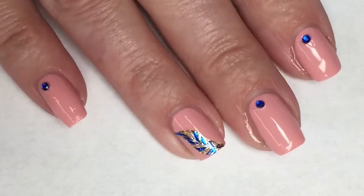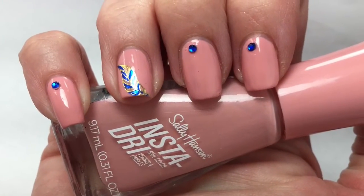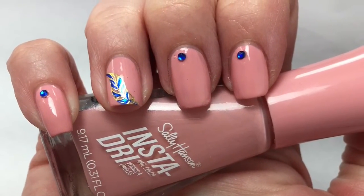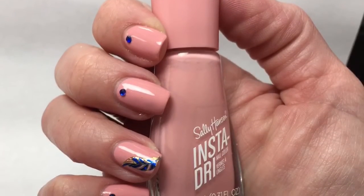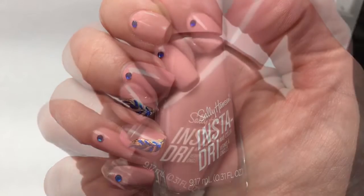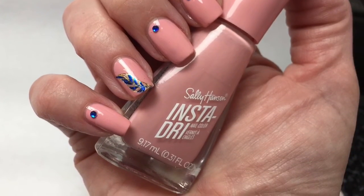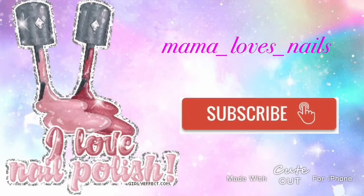And here is my final design. I hope you guys enjoyed this one. I think it's very, very pretty. I love this Sally Hansen Insta Dry Sugar Poppy, beautiful blushy toned pink, perfect for fall. Absolutely love it. And the water decal with that sapphire blue and those sapphire blue gems, absolutely gorgeous together. Please leave any comments or suggestions below and I will see you in the next one.